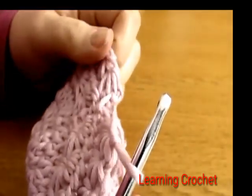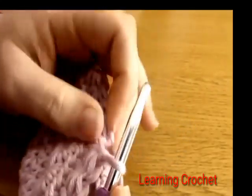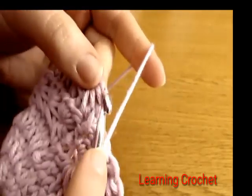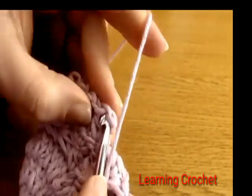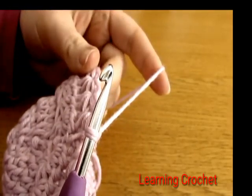I have finished working round six all the way around — last star done, chained one at the end. To finish off in the same way as round four, do a slip stitch into the little chains before the first star. Round six is finished.